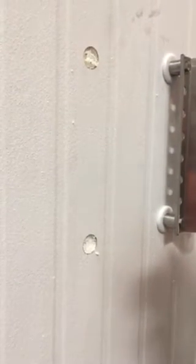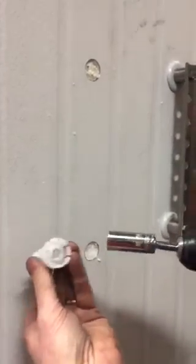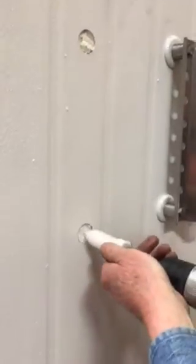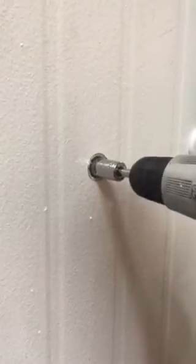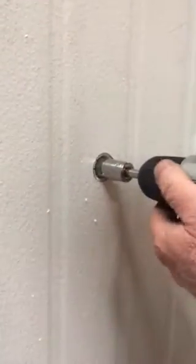Next, we're going to take the nine-sixteenths socket and engage the hex driver that's built into the screw. We're going to drive it into the wall just until the barbs on the ferrule snap past the metal.